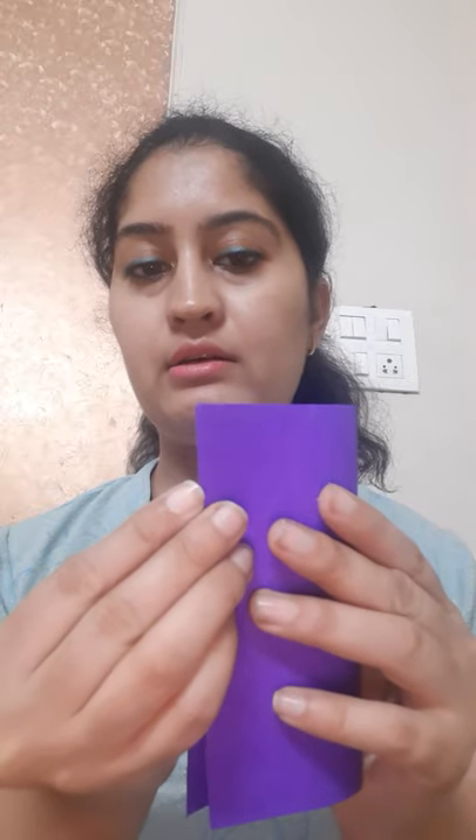First of all, fold the paper in half. Fold the paper in half again. Now open this.